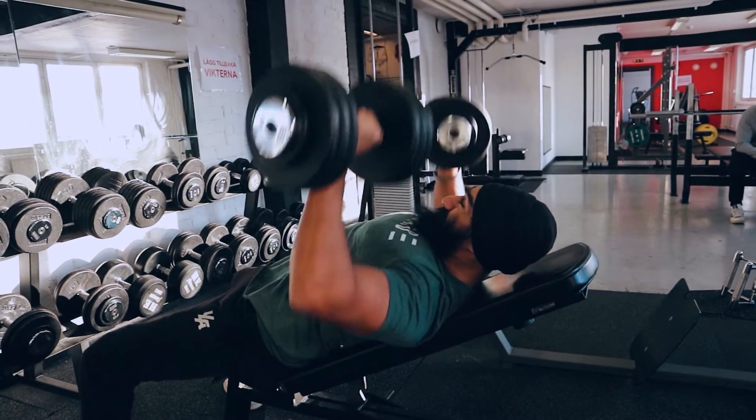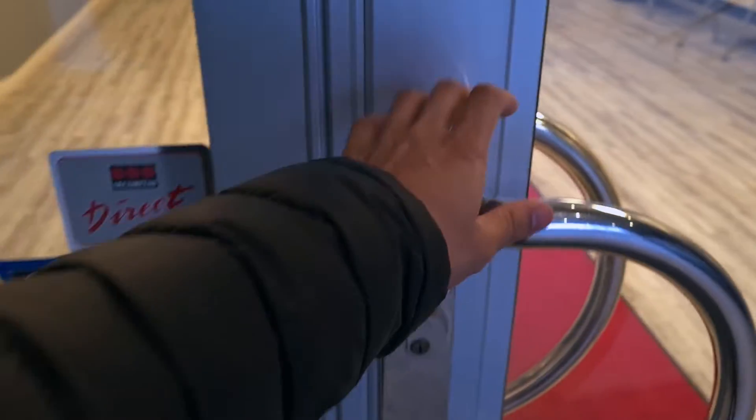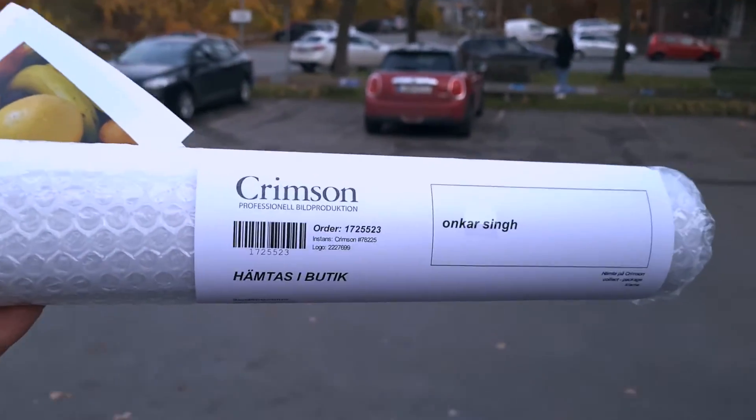Today we're finally gonna put some photos in the frames behind me. I went to Crimson to get these photos printed and it was really nice. It's a complete store that makes photos — they have all kinds of different photo papers. This is the first time I've printed my photos so I just used regular photo paper, which the staff said was a good choice. If you want even better quality you can get other materials, but I'm just hanging them on the wall so I'm fine.